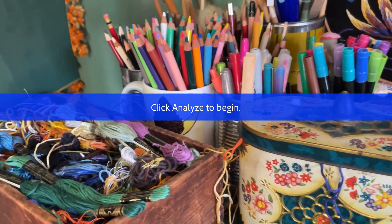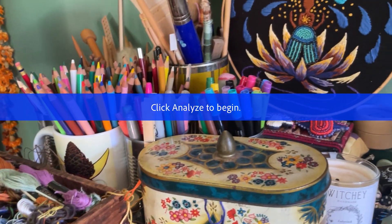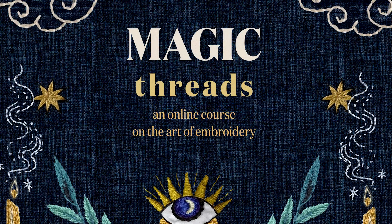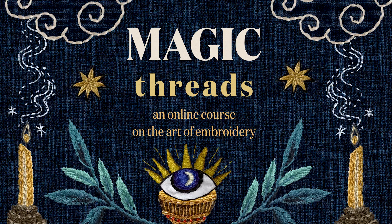What would it feel like to be able to turn colorful threads into striking designs on fabric — to be able to bring visions from your imagination through your hands into sketches and transform these into threads stitching?